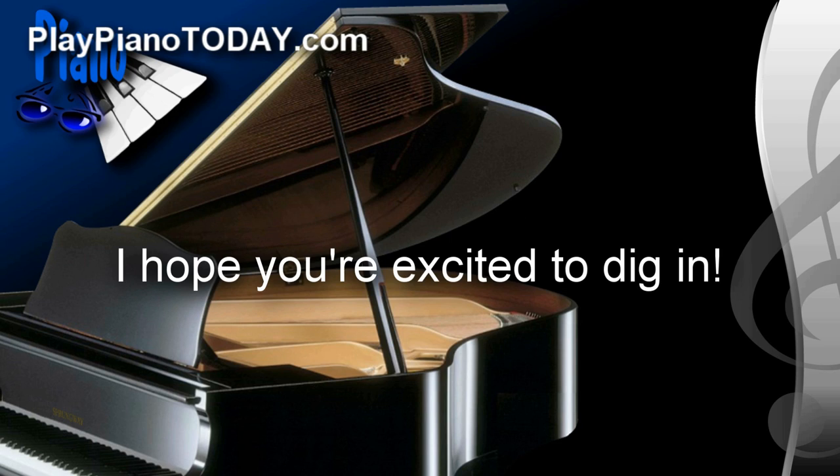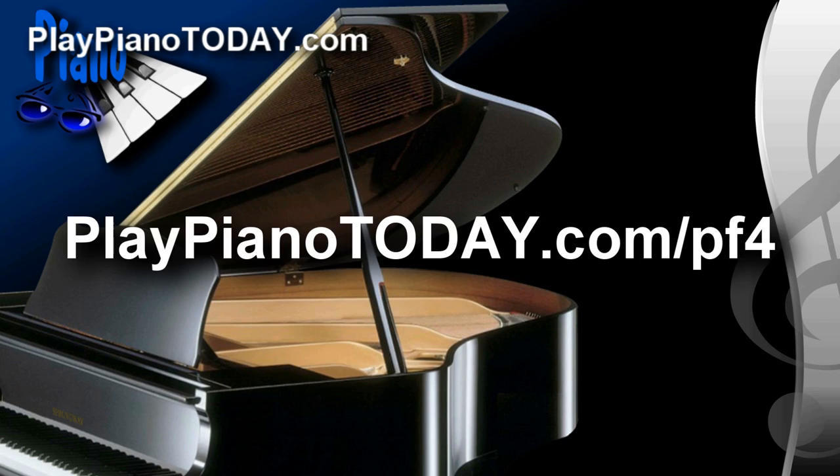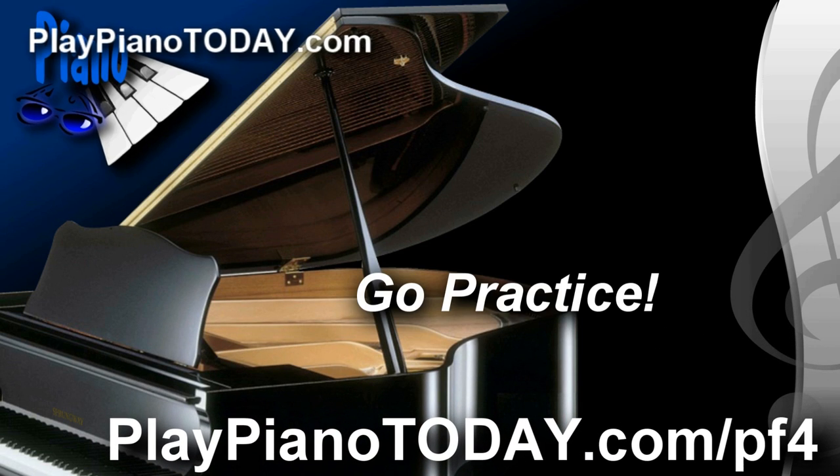Well, there it is. I hope you're excited to dig in. To access all of the complete full-length videos, fingering charts, and audio files for this lesson, go to playpianotoday.com/pf4 — like 'power fingers' and the number 4. My name is David Sprunger. Thanks for listening. Now you know what to do — go practice!